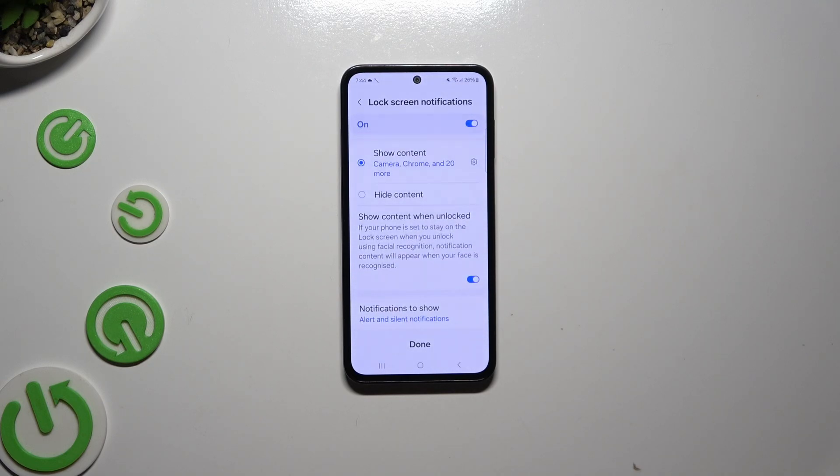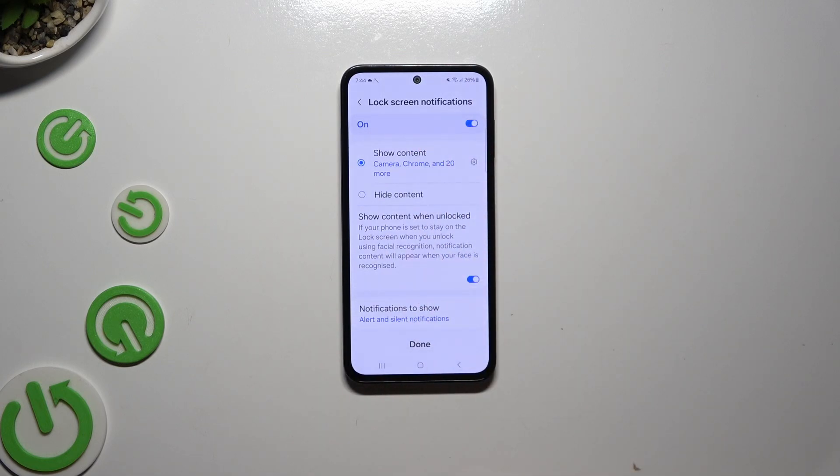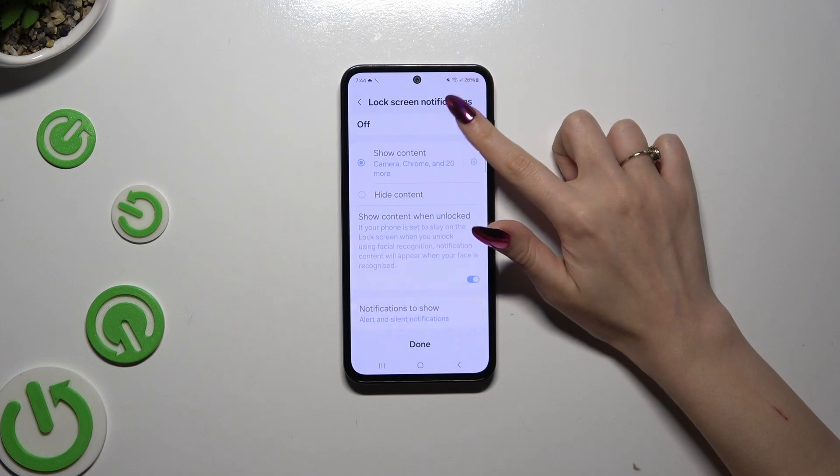Now you can manage lock screen notifications however you want to, and even turn them OFF or ON thanks to the switcher at the top.